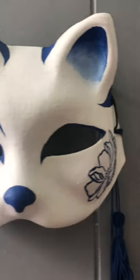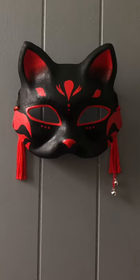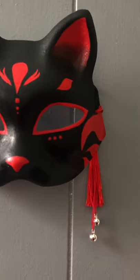I spent a few days researching other kitsune masks to make sure that my designs didn't have anything on them that was not acceptable. I hope you guys like them — let me know which one's your favorite in the comments down below, and I'll see you guys in the next video. Stay safe!